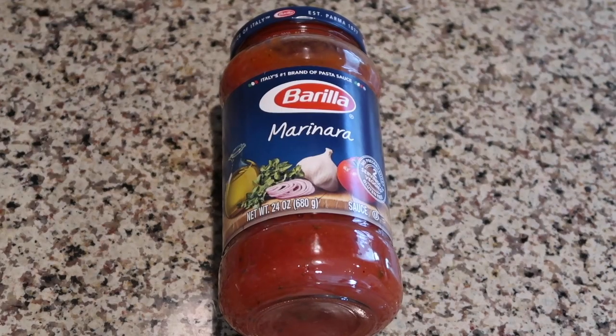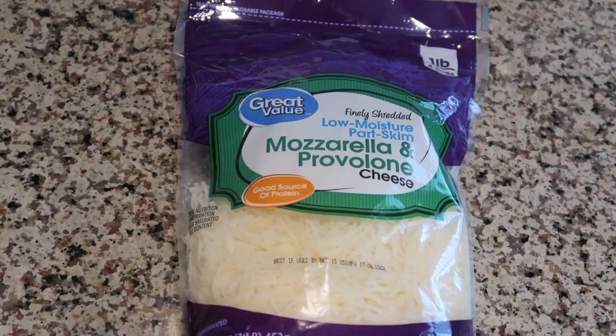Right over here we have the pizza dough, some marinara sauce, mushrooms, jalapeño, mozzarella cheese, and some onions.